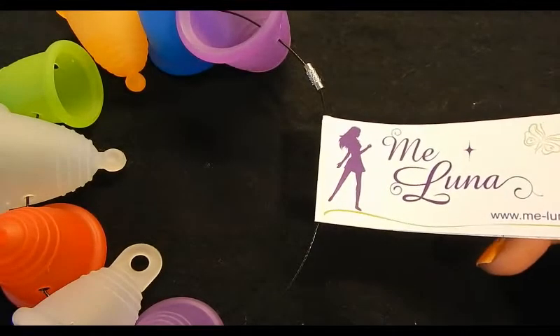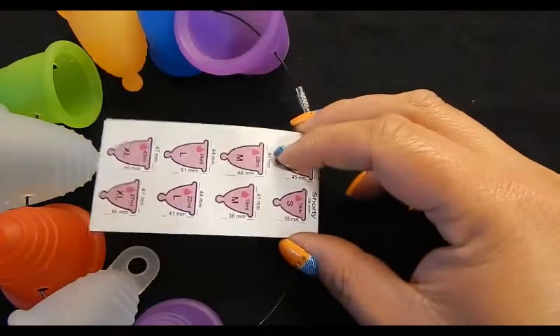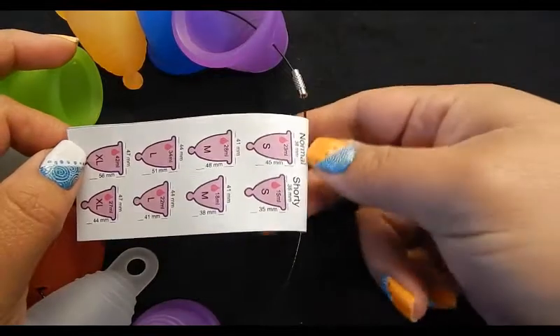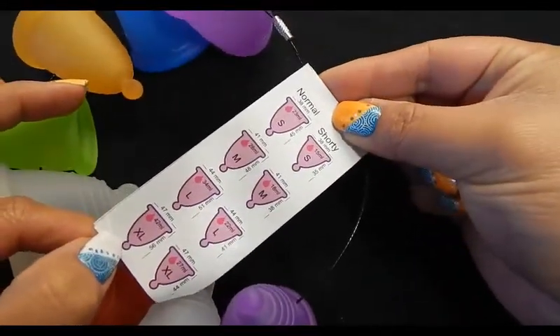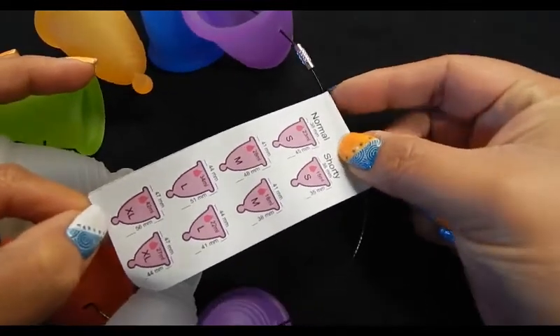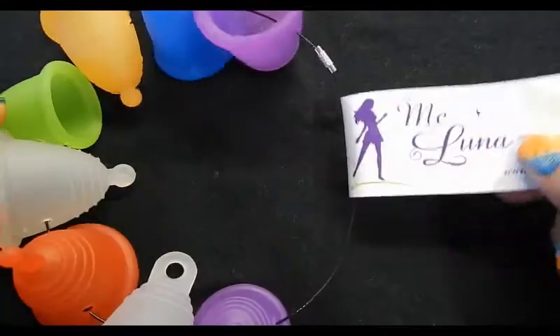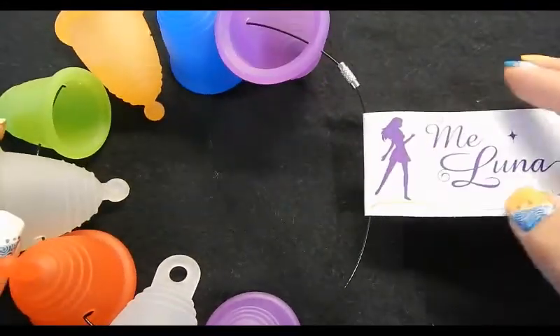This is their sample ring that I ordered from their website. These are the classic normal and shorty rings cups on a ring, and I have size small, medium, large, and extra large. I'll go ahead and stop this video and take them off so you can see them a little bit better.